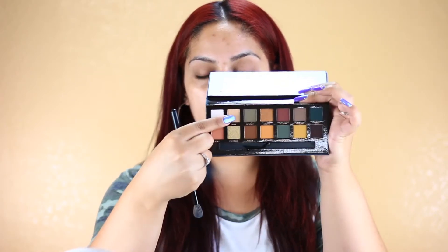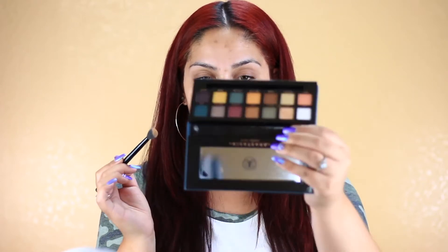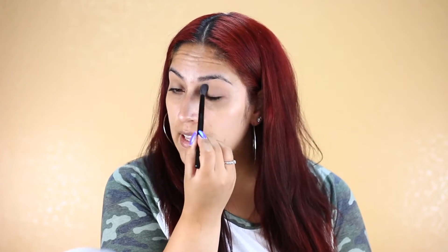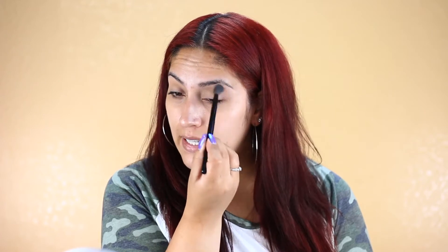The first shadow I'm going to be taking from this palette is called Dawn, and I'm just going to be using that to set my eyeshadow primer. Already off the bat there is some fallout. I dipped my brush like three times and there is already fallout. But I remembered that this palette does have a lot of kickback, so I'm just using this shadow to set the primer so I have a good canvas for my shadows to blend nicely.